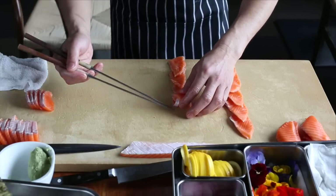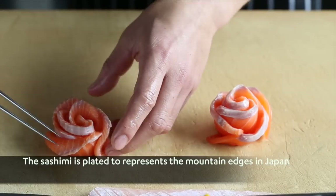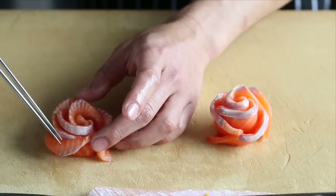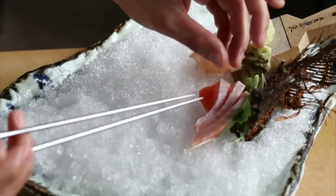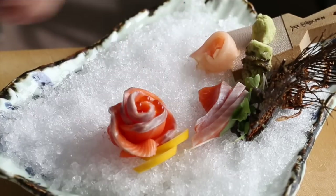When plating a sashimi dish, I imagine the mountains in Japan. This is where the sharp cut edge of each piece of sashimi becomes important, as these edges are placed upwards, just like those mountain edges.